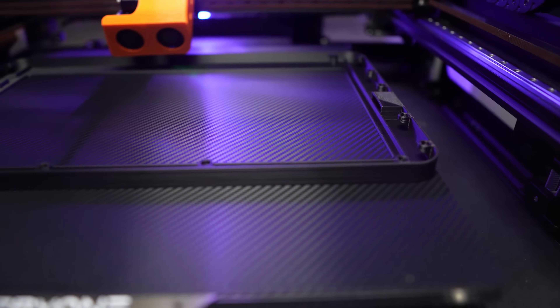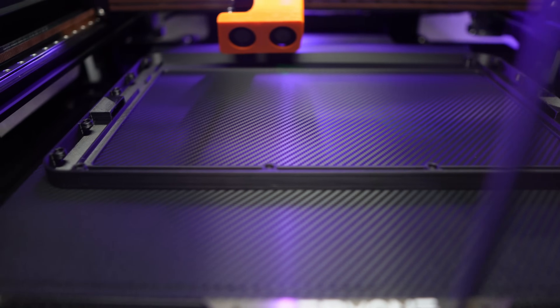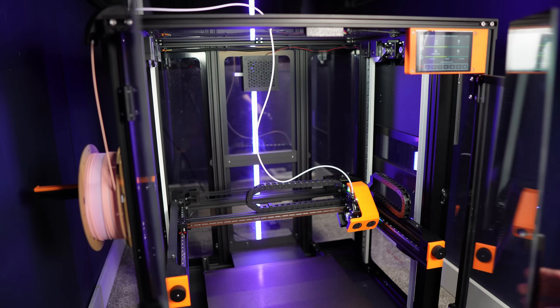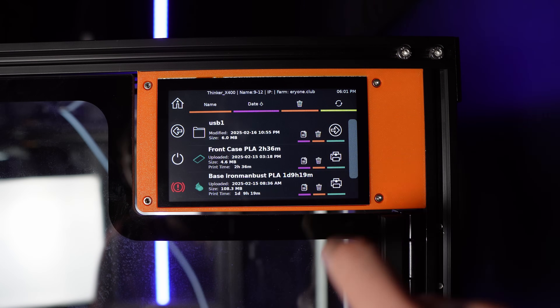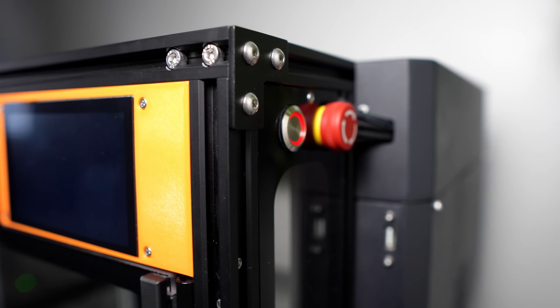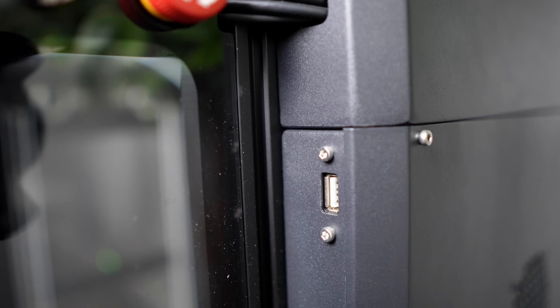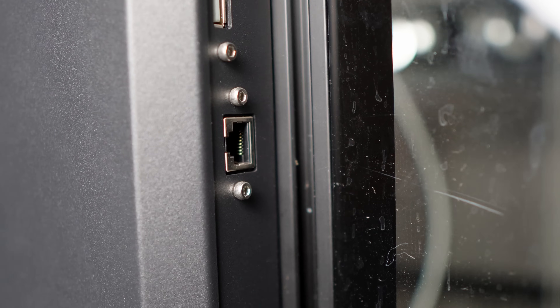The Thinker X400 features a beautiful, fully enclosed acrylic transparent housing, which maintains stable temperatures, making it ideal for materials like ABS, nylon, and carbon fiber filaments. You've got two glass doors and a 5-inch HD touch screen that's intuitive, easy to use, and very responsive. On the right, you'll find all the electronics — a power button and an emergency stop switch, with two USB ports, one on the front and one on the back, along with a network port.